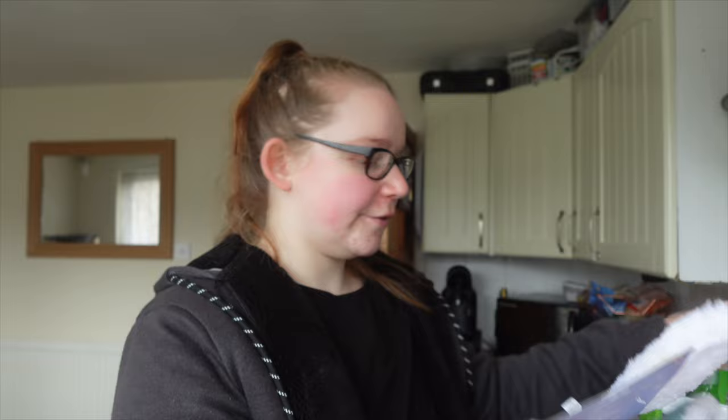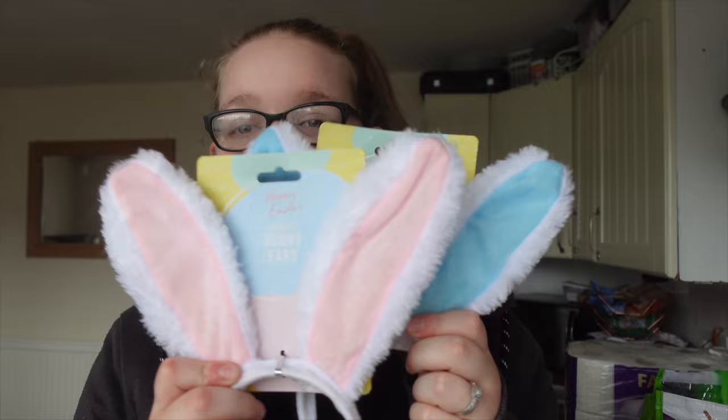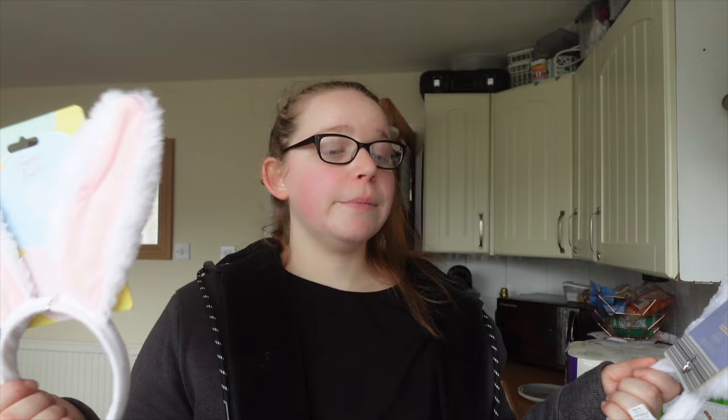I got these for the kids' Easter baskets — one for Isabella and one for Riley. They were about a pound something and I thought they were pretty cute. I did get some clips of the Easter stuff and Mother's Day stuff in Home Bargains — if there's enough footage it'll be its own video, but if not I'll put it in at the end of this one.